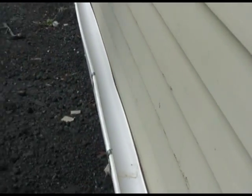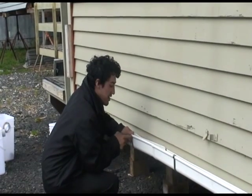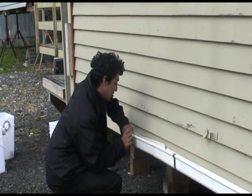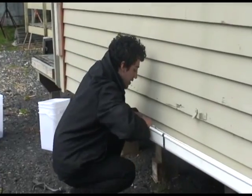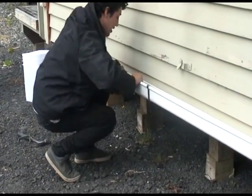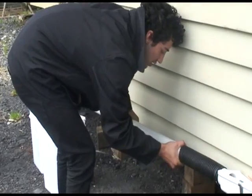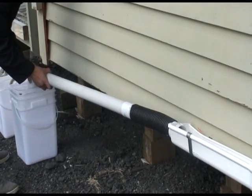Leave plenty of room between the top edge of the gutter and the bottom of the next board up so that you can fit a rubber seal between the gutter and the bottom board. Once the gutter has been fixed to the wall, you then connect the flexi hose to the end gutter with the drain pipe fitted into tank number one.